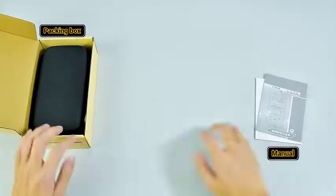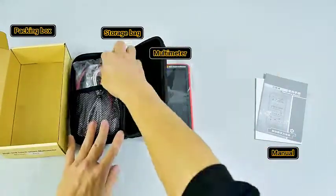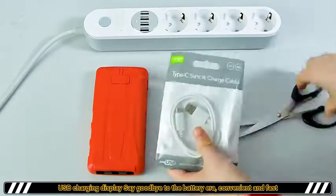Packing box, manual, storage bag, multimeter, temperature line, pen, data cable, USB charging display.